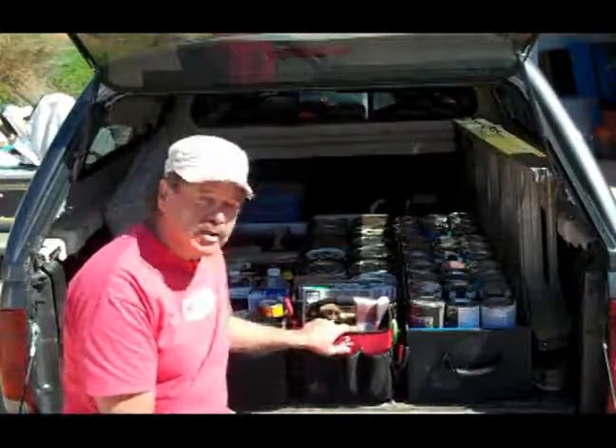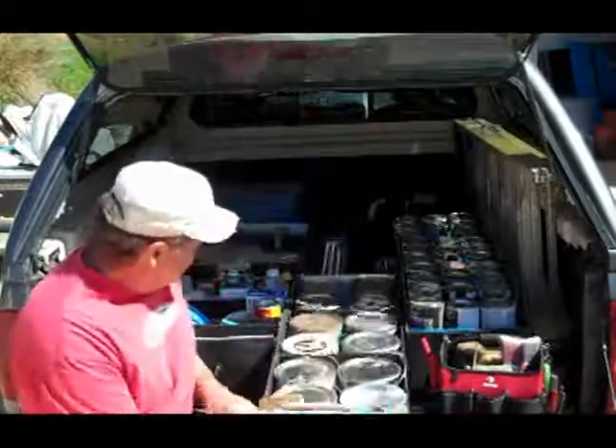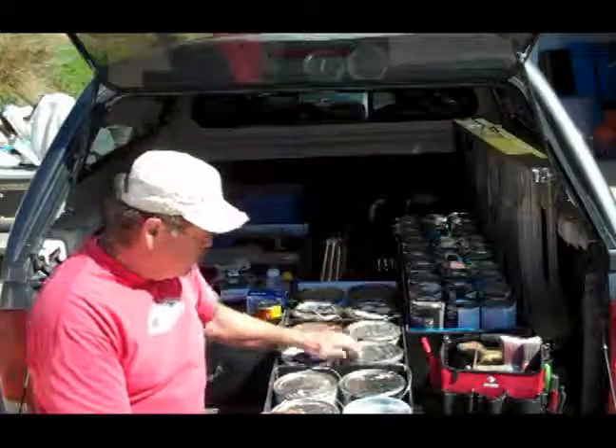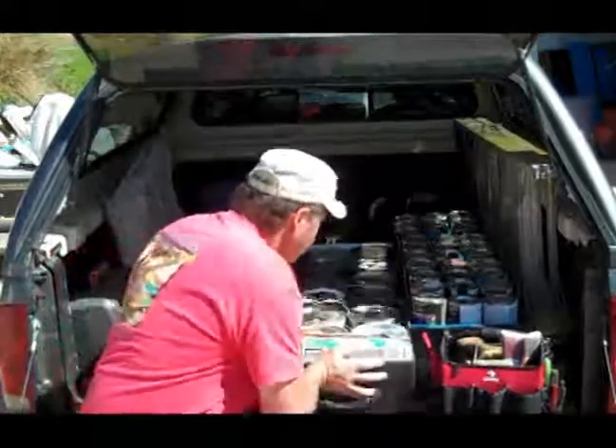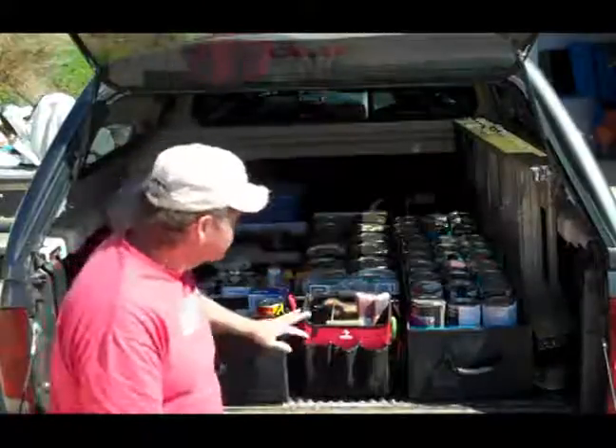So we came up with these things called the truck slider. Here's a little tool box she has in front, but if she needs something back in that area back there, she slides it out, grabs a gallon of paint, slides it back in, locks up the vehicle, and she's on her way to her next job. She has room for her ladders and everything else.